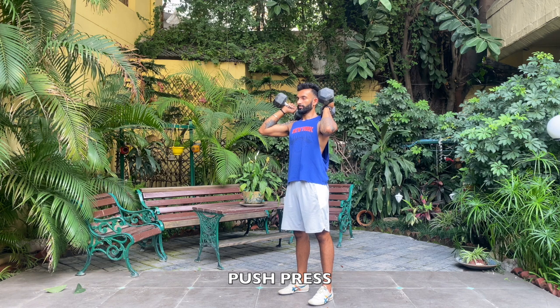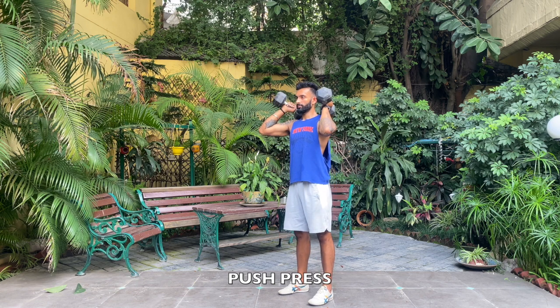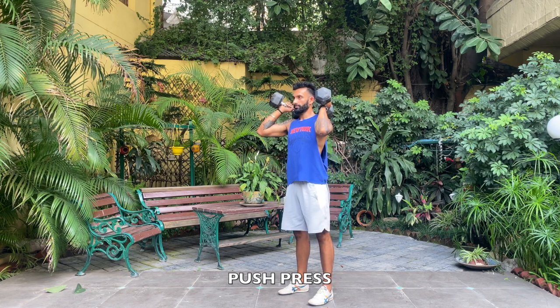In the push press we need to dip and then drive. In the dip, notice that my elbows are up and my chest is up as well. You don't want to dip and let your shoulders or your elbows droop forward. Shoulders and chest up.